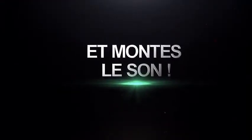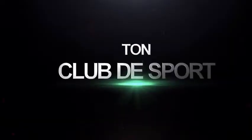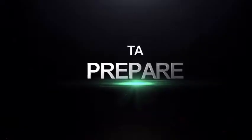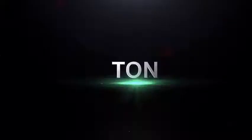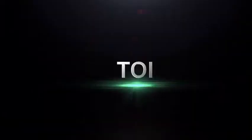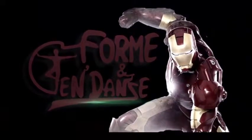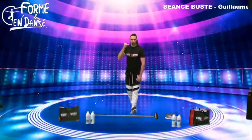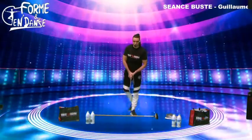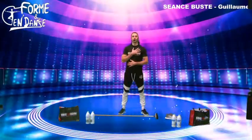Bonjour tout le monde, c'est DJ sur son téléphone. Bienvenue à tous sur ce live Facebook. Aujourd'hui je vous ai préparé une session spéciale buste, renforcement du haut du corps.